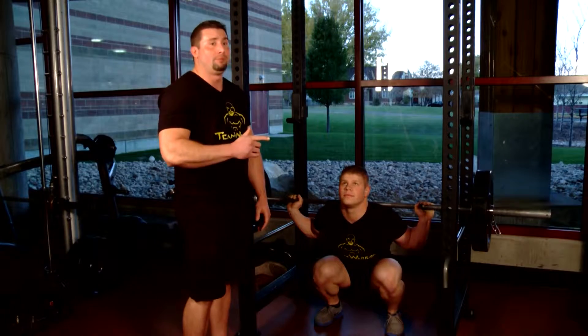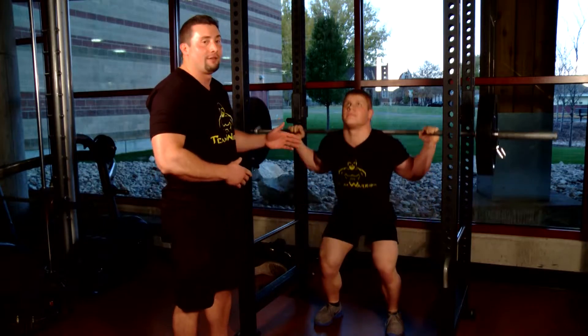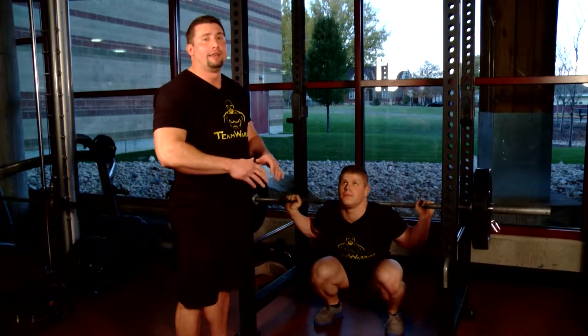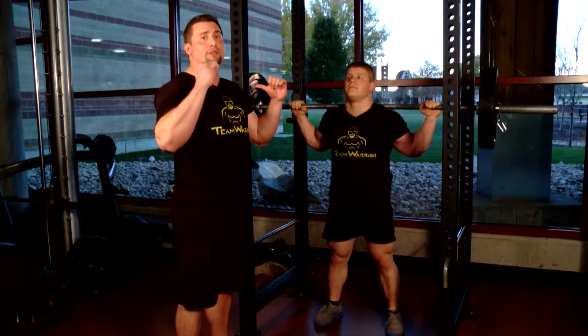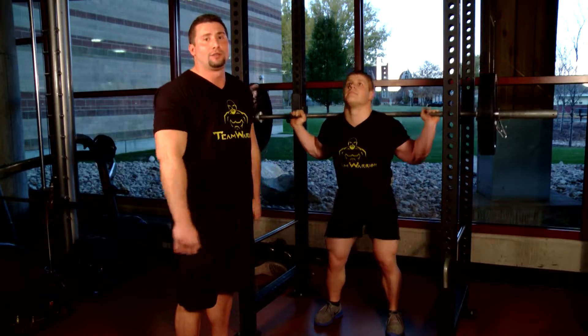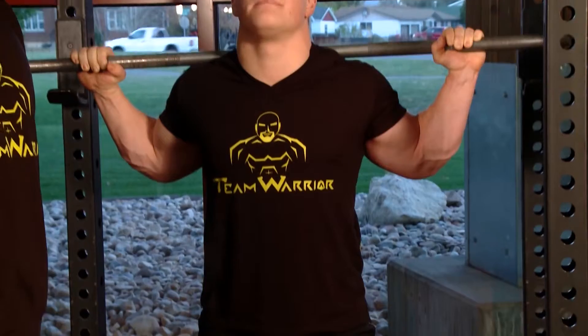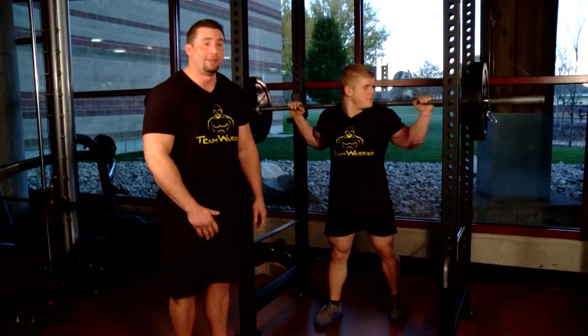Another thing that you really want to pay attention to, as you see with Trevor, he's got his head pointed up. He's basically looking upwards, and that's going to help you keep that weight position further back so that you're not leaning forward and getting some of that back tension. And that's the squat.